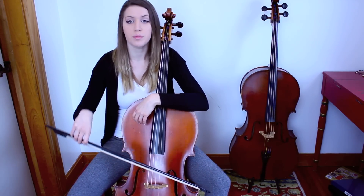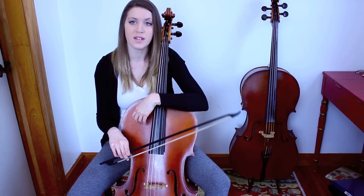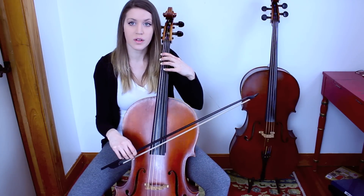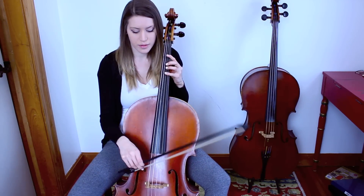Even if we do a retake before doing the up bow, we should still be able to keep the emphasis on the down bow, with the up bow just a gentle lead-in to the down bow. So the up bow eighth note is going to be just a reflection of what we've already done in a down bow.